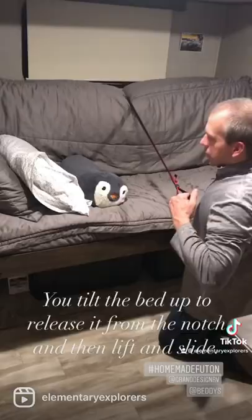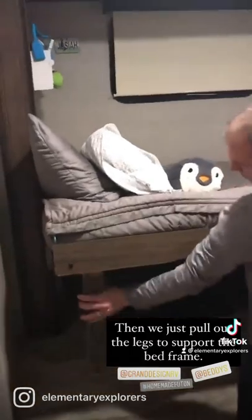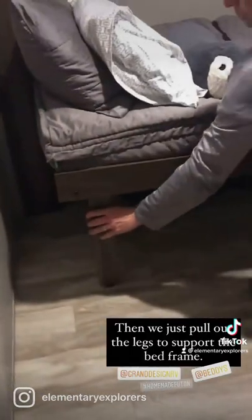To transform from couch to bed mode, you simply tilt the bed up and gently pull it forward. We added two legs to each side to support the bed frame.